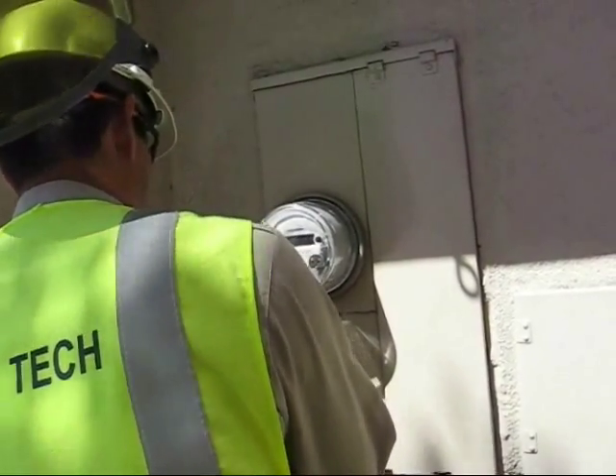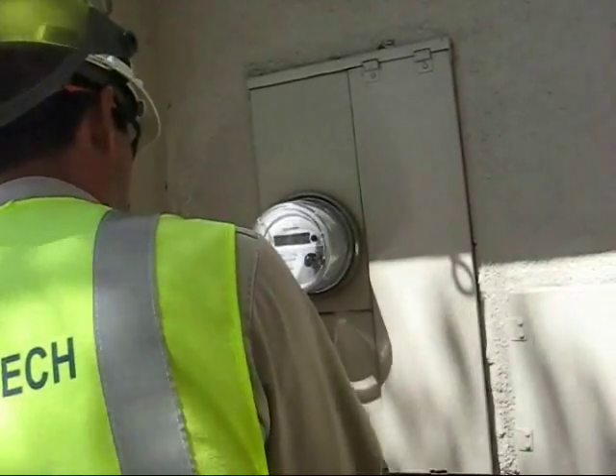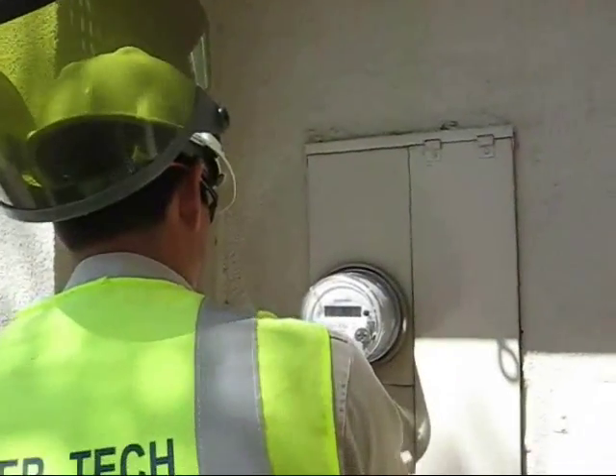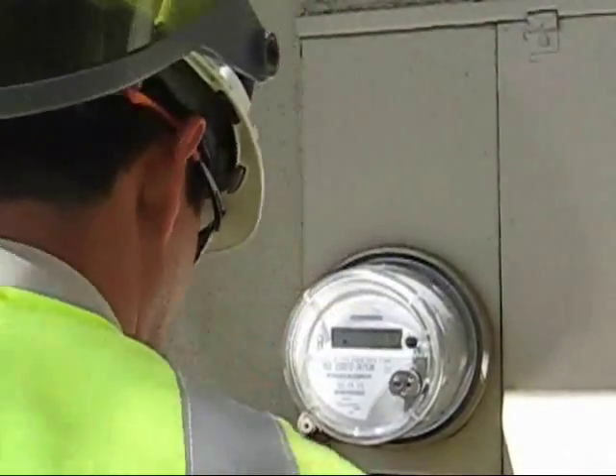You get your reading, which it's showing. You get the type of meter it is, which is the 151. You get all eights to ensure that your reading is accurate when you read it. Okay, thank you.